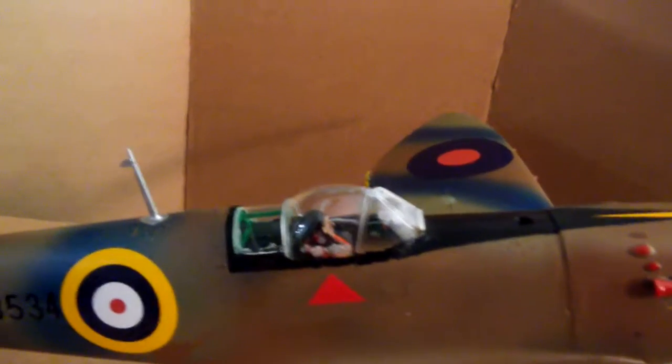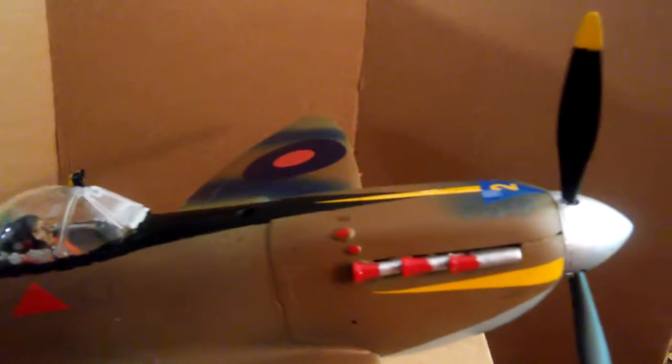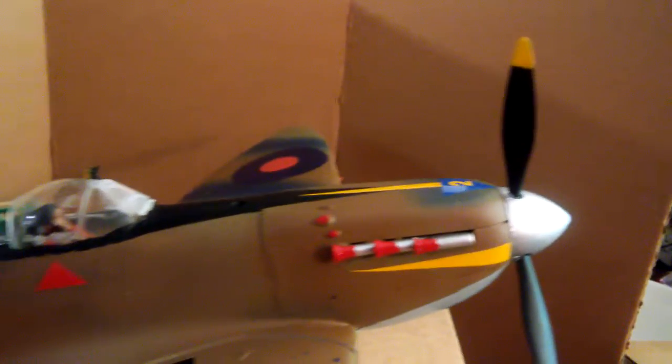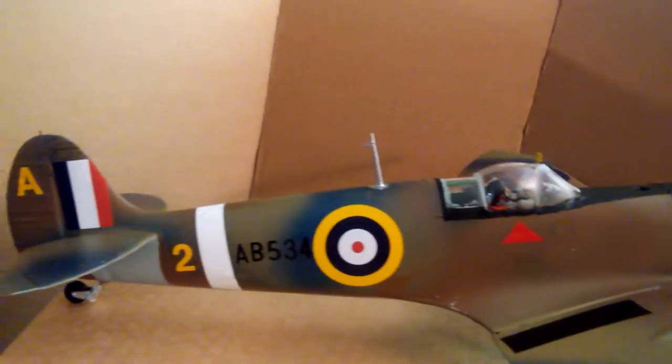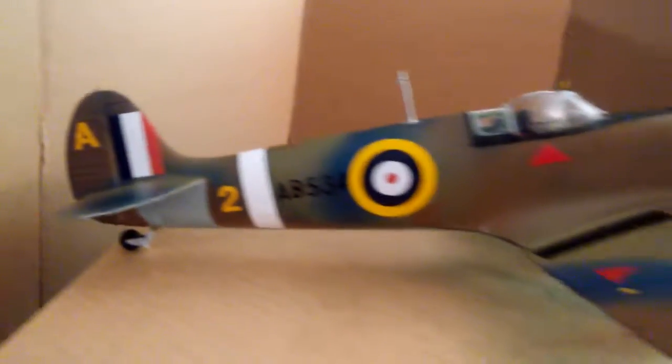We did some detail on the pilot, as you can see. He's looking okay in there and we put some stripes on the front end. It's mostly camouflage, but it just looked so dull that we did some extra things on it.